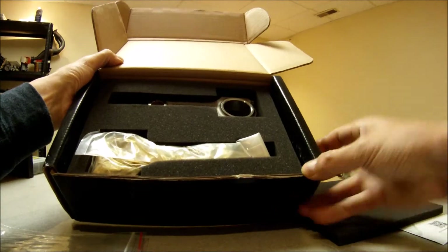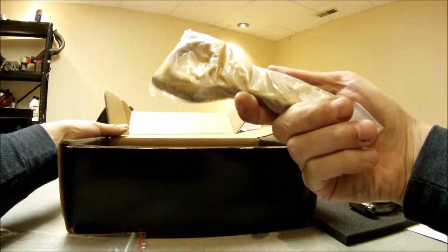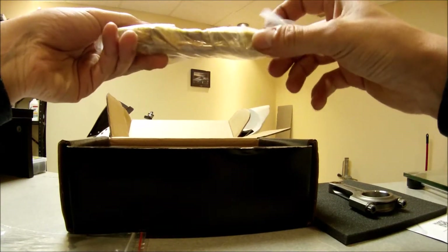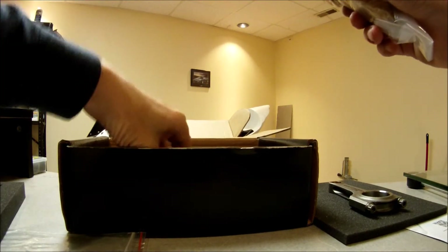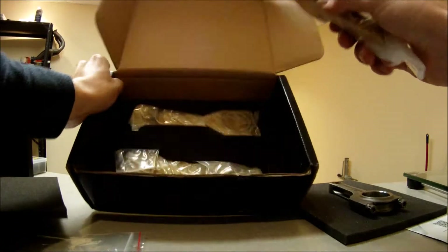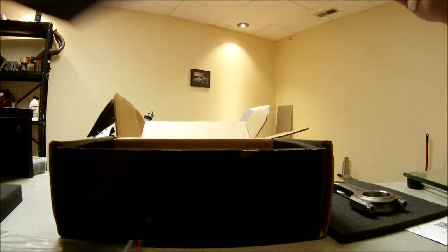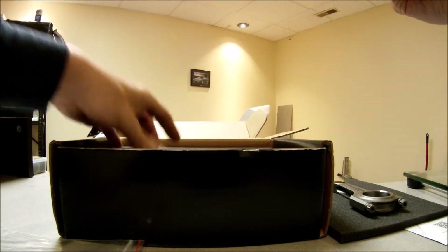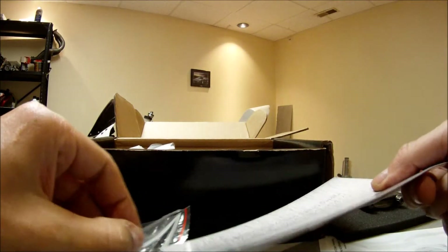I'll put those away and save that. Next there's some styrofoam, and I already opened one of them up — otherwise they come in a bag, each one packaged in a baggie. There's an oily piece of paper inside. And that's what they look like. Nice package, nothing bad to say.